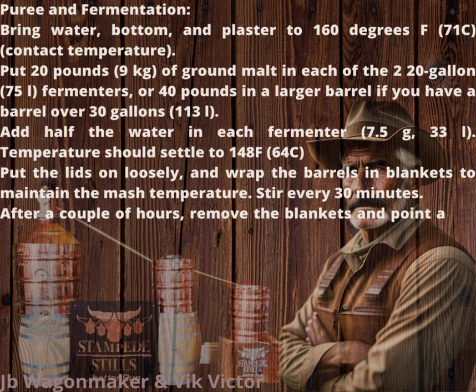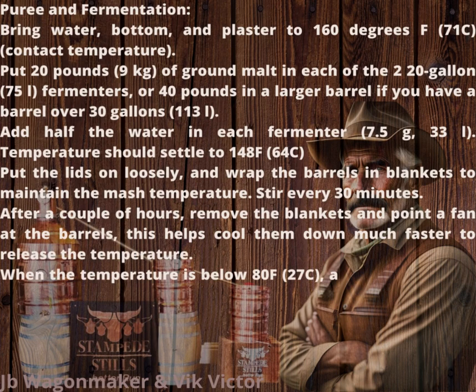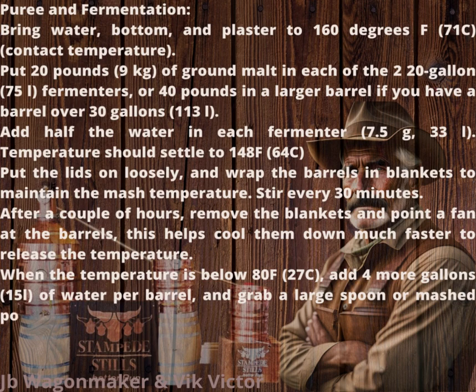Stir every 30 minutes. After a couple of hours, remove the blankets and point a fan at the barrels — this helps cool them down much faster. When the temperature is below 80°F (27°C), add 4 more gallons (15 l) of water per barrel, and grab a large spoon or mash paddle and beat the mash into a foam to air it out well.